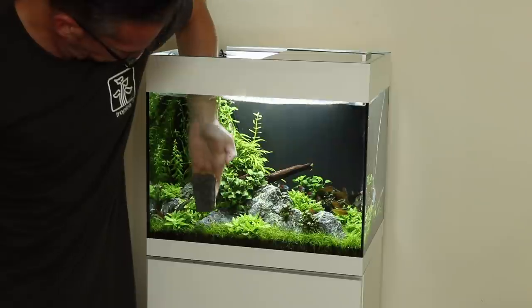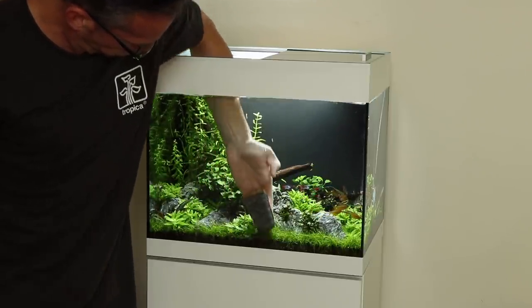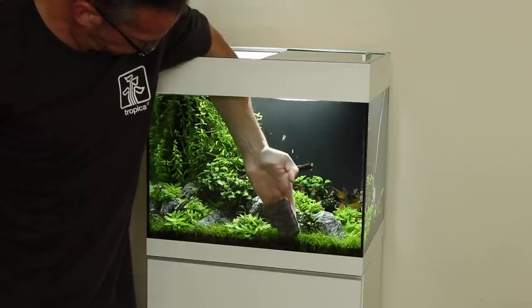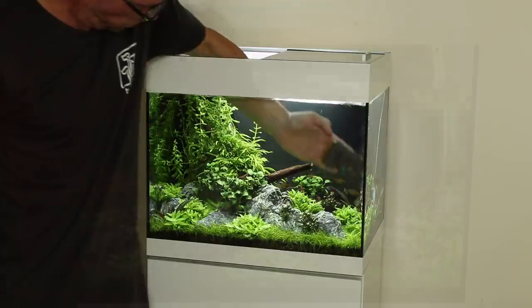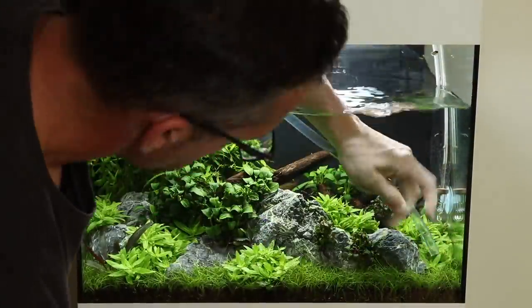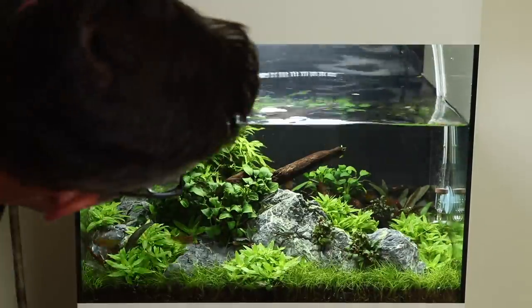Our final tip is to ensure the water change is always the final part of your aquarium maintenance process. This way any algae or waste that has been dislodged as part of the maintenance process is removed during the water change, and thus helps to limit any transmission of algae spores.